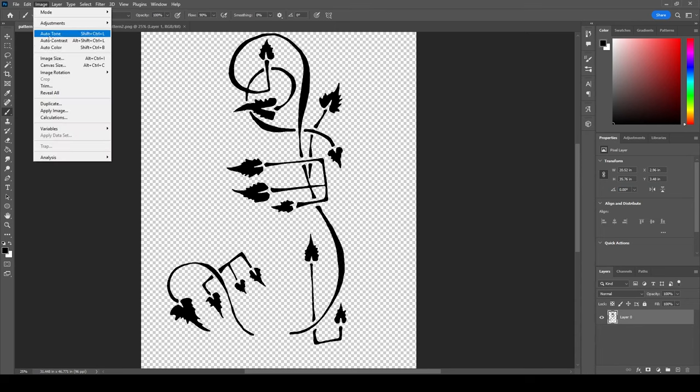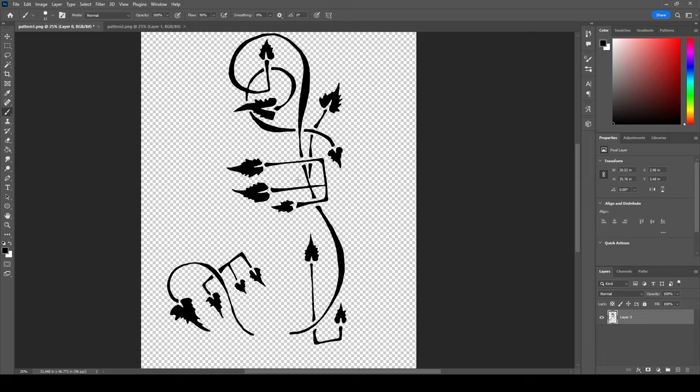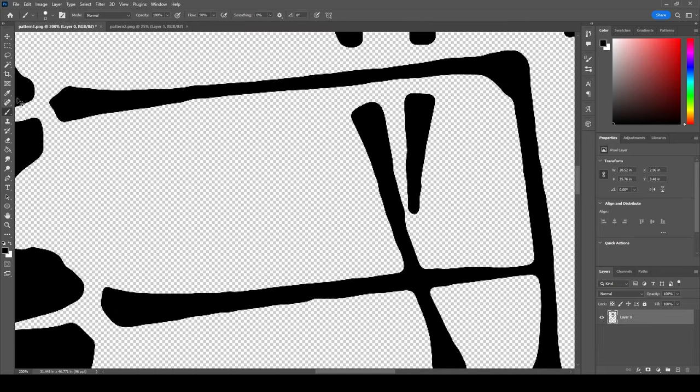Once I have this — and this is already a pretty big image at 3000 pixels wide — you want it to be large. This canvas is 31 inches wide because it was a scanned direct-size copy, so I'm not worried about the size. This is crisp enough for the Silhouette. Obviously if I zoom way in this is still not a true vector image — it still has slightly blurry edges — but the Silhouette will be able to understand this.